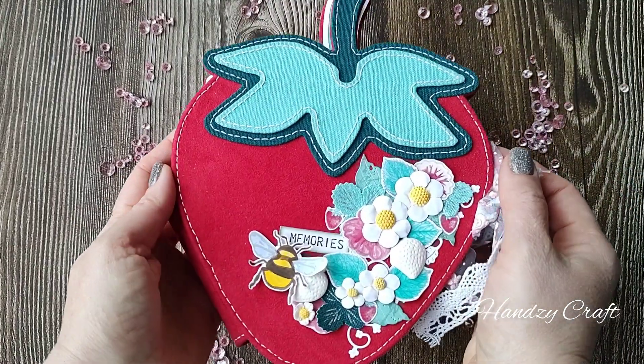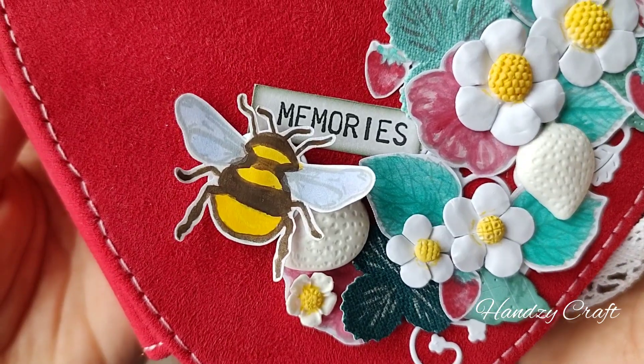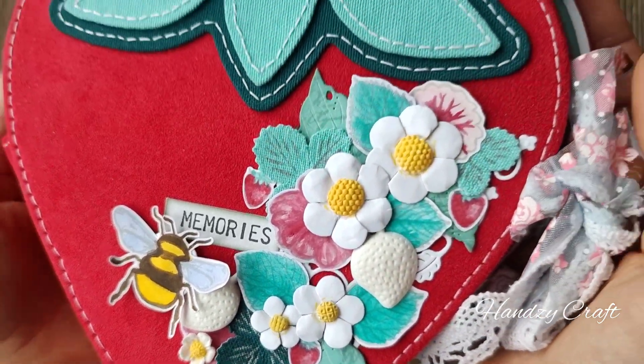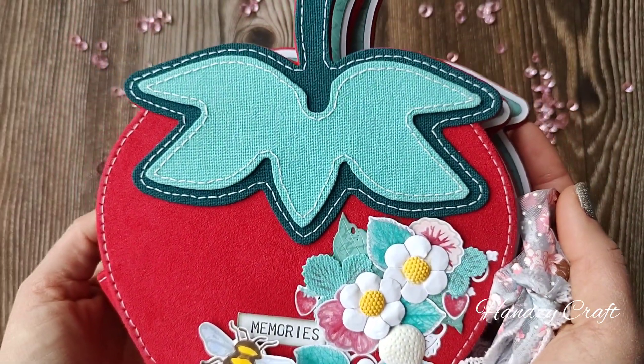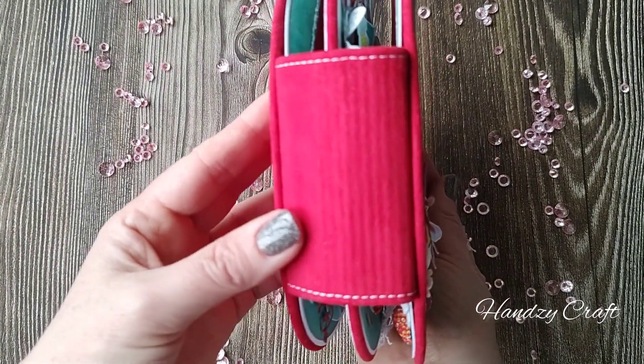Hello everyone! This is HensiKrad and my name is Svitlana. I would like to share with you my strawberry album, which I created for the Card Maker of the Year 2024 award.